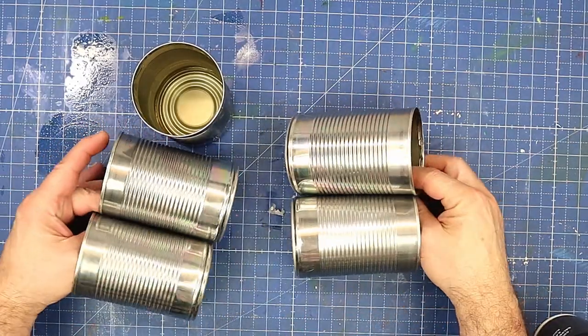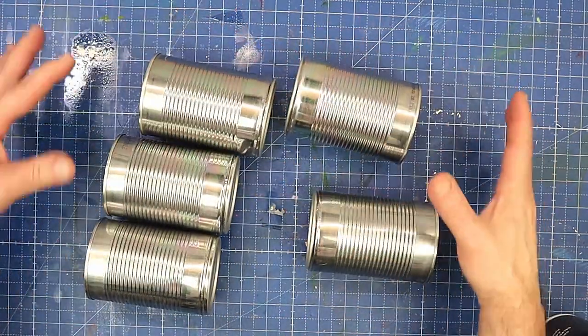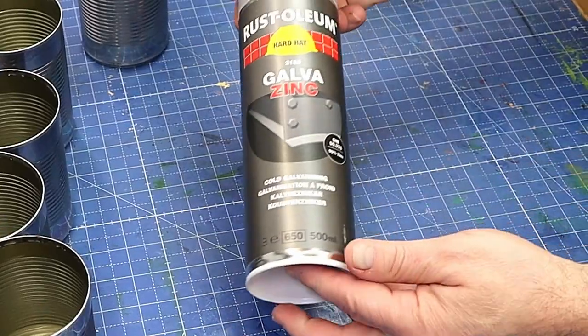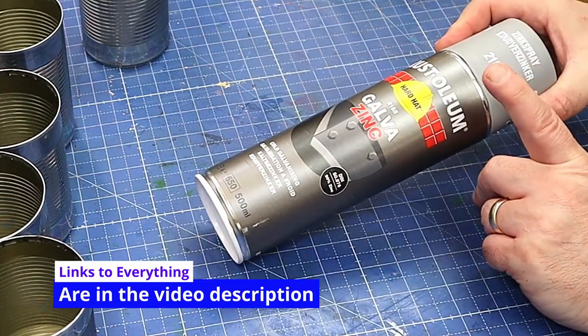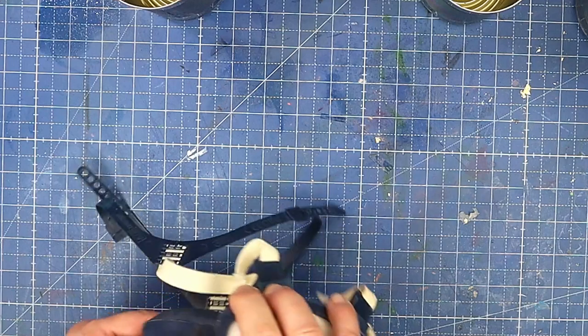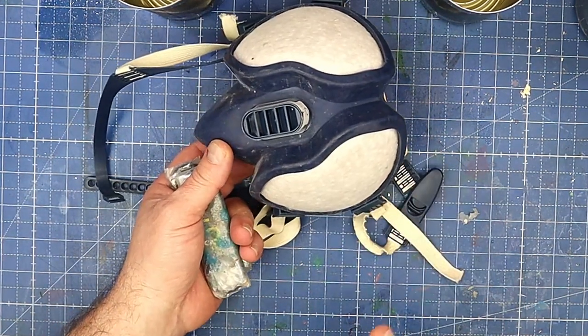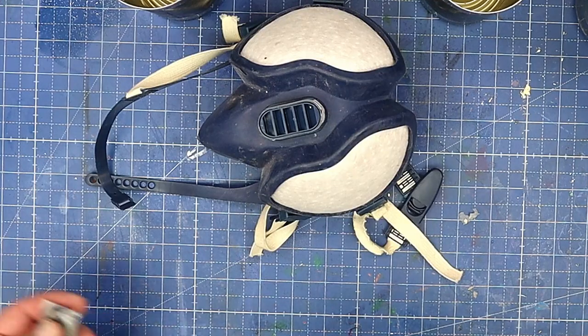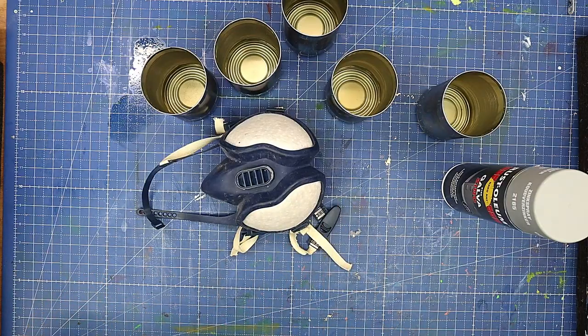These are all completely dry now, lovely and clean. What I'm going to do before I do anything else is give them two coats of this — it's a cold galvanizing spray. Whenever you're going to spray anything like this, always wear a mask, eye protection, and ensure you spray in a well ventilated area. So I'm going to go outside and do that and when they're dry I'll be back.